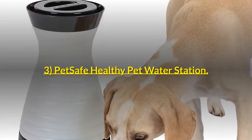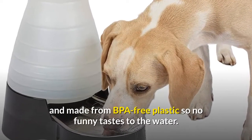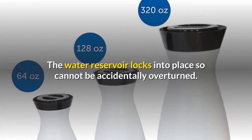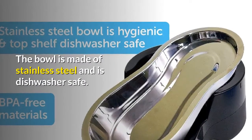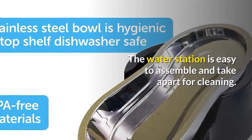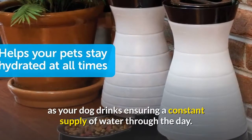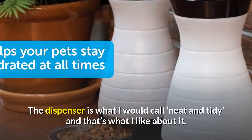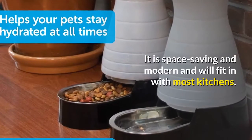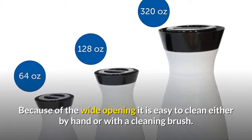Number 3: Pet Safe Healthy Pet Water Station. This water station is particularly sturdy and made from BPA-free plastic, so no funny tastes to the water. The water reservoir locks into place so it cannot be accidentally overturned. The bowl is made of stainless steel and is dishwasher safe. The water station is easy to assemble and take apart for cleaning. There is a flow control valve which refills the water bowl as your dog drinks, ensuring a constant supply of water through the day. It is space-saving and modern, and will fit in with most kitchens. Because of the wide opening, it is easy to clean either by hand or with a cleaning brush.